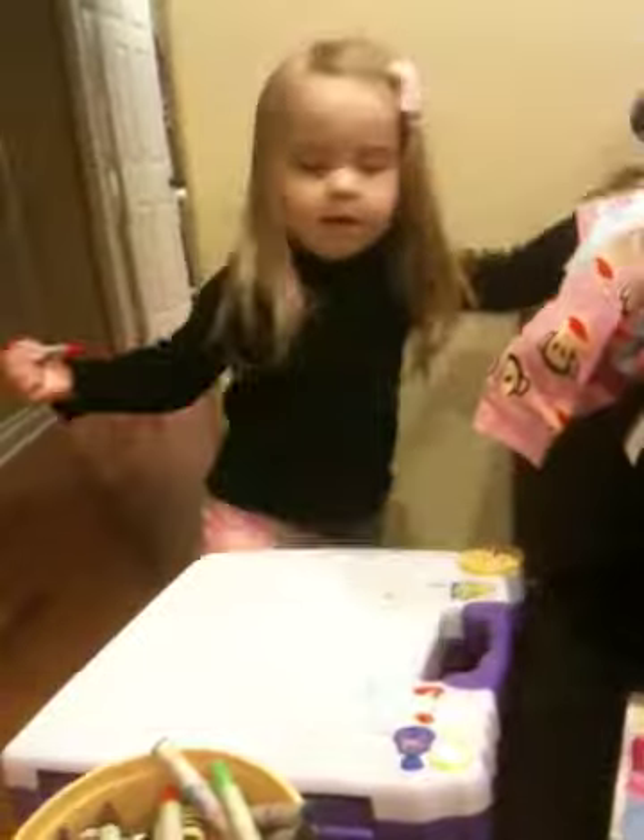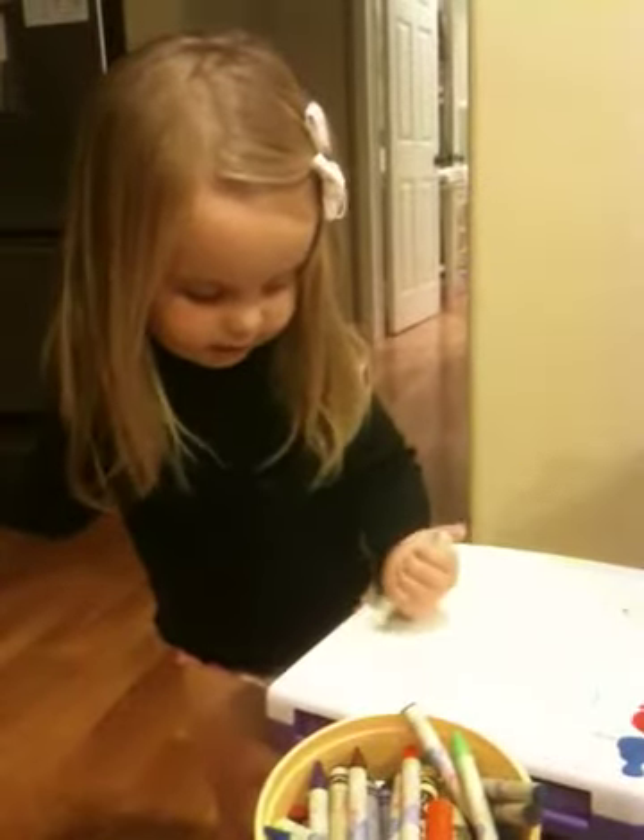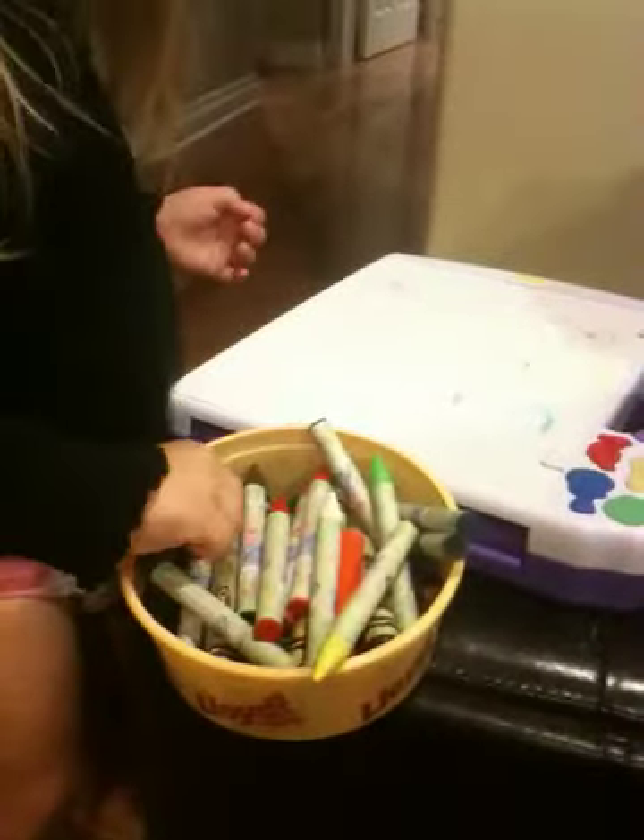You dance like Daddy. Yeah, white doesn't work on white. Hey, yellow doesn't work either. Yeah, yellow doesn't work. Try purple — the purple one. There you go.